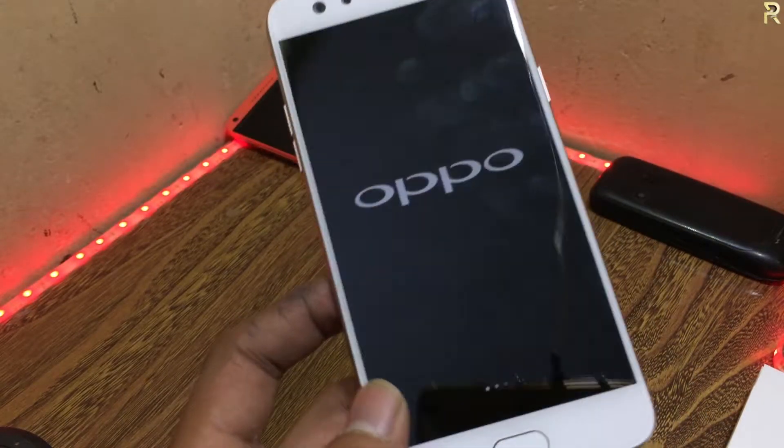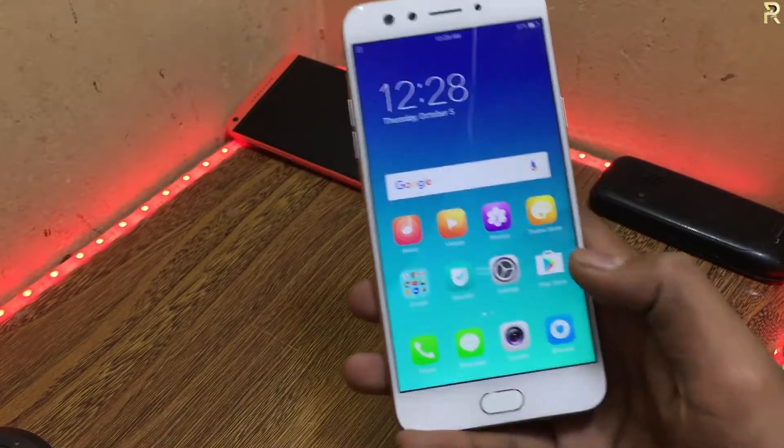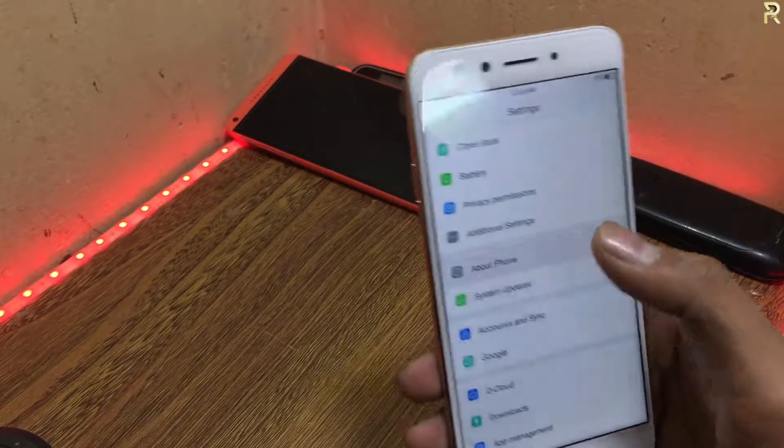Let's start checking. I have set up the phone directly on the screen. So let's go to Settings. Here we go to About Phone — specifications.